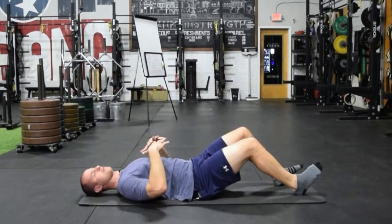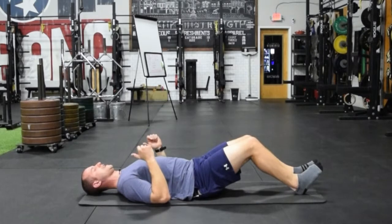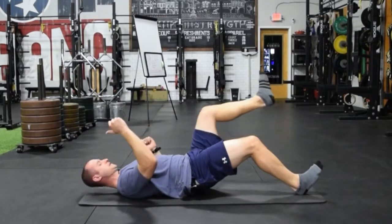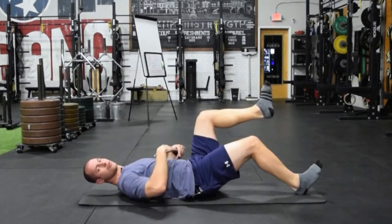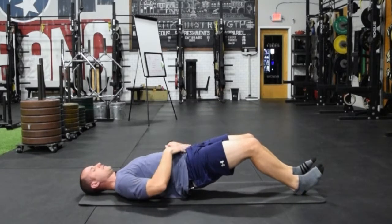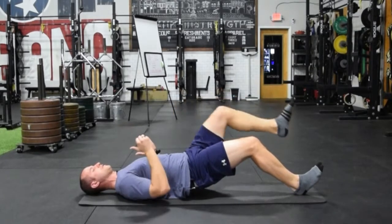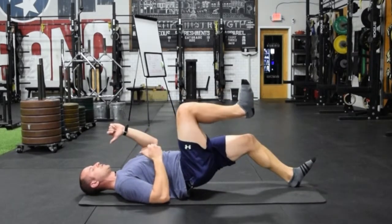Some key things to think about are position of the pelvis and height of the hips. A tendency with this one is, as the leg lifts, to drop or rotate the pelvis. We want to make sure we're up nice and level throughout the pelvis — almost like I put a plate straight across here. Maintain that position, maintain stability throughout the pelvis, and then switch sides.